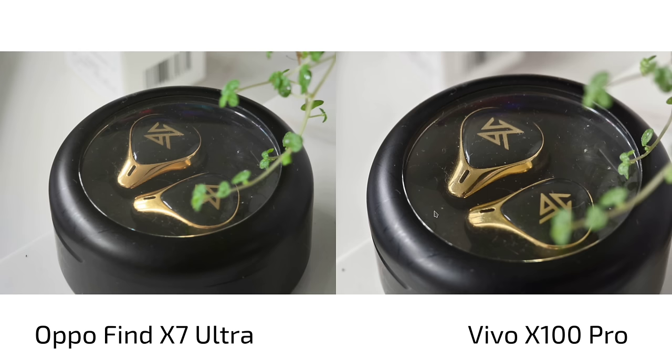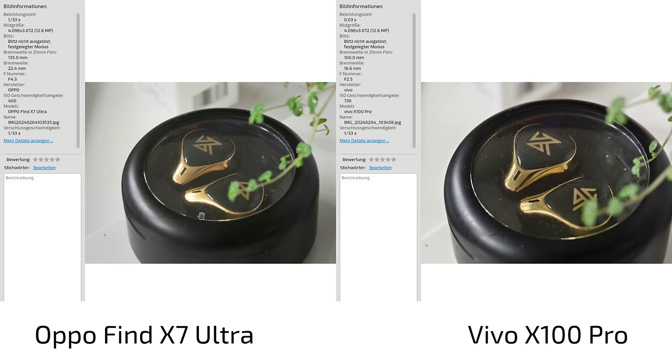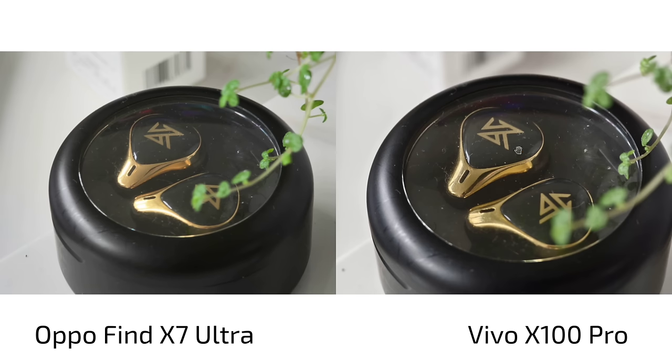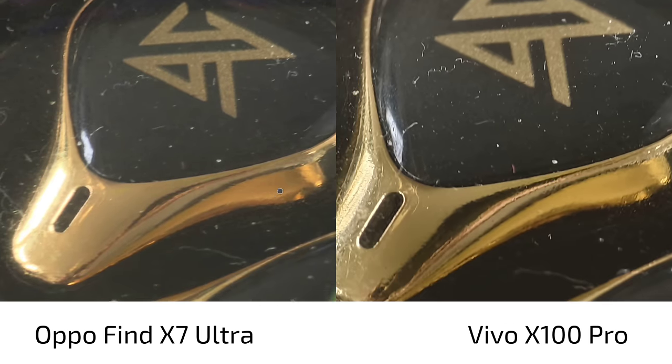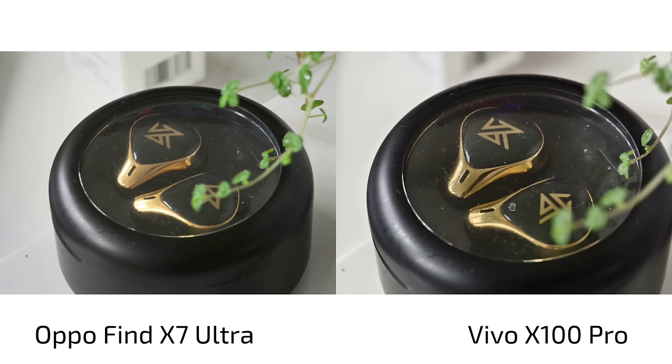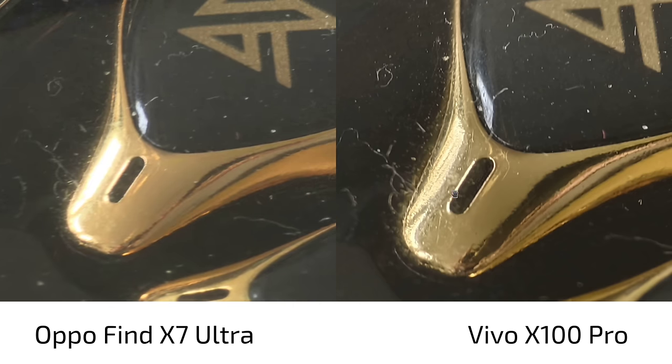Someone asked about super macro mode. The tele lens on the Vivo X100 Pro is 4.3x — 100mm — and the OPPO Find X7 Ultra is at 135mm, which is what you get when you press the 6x button; it also has a macro mode. The Vivo has higher ISO but a larger sensor, since the 6x sensor is a bit slower and smaller. Despite the same shutter speed and ISO differences — 400 vs 700 — the X100 Pro is better at close-distance macro than the OPPO Find X7 Ultra, with a bit more punchy colors and less blown highlights.